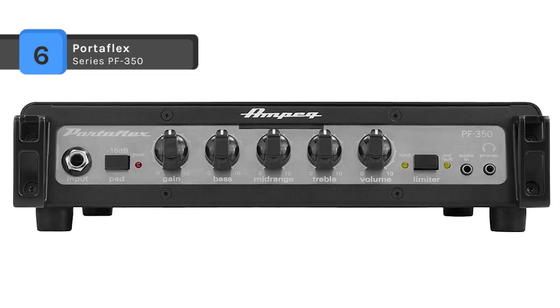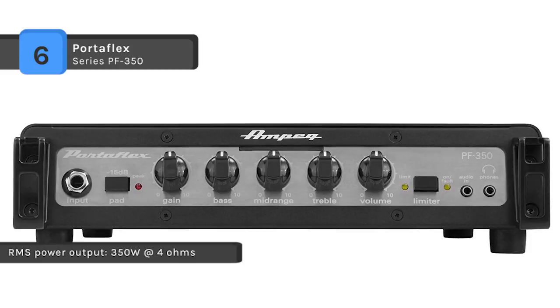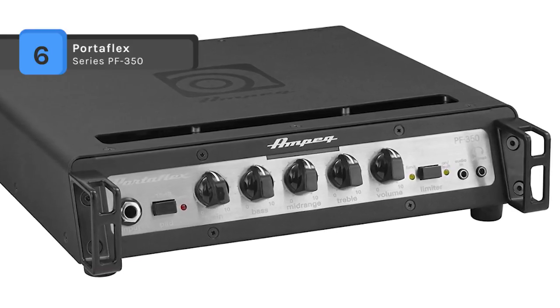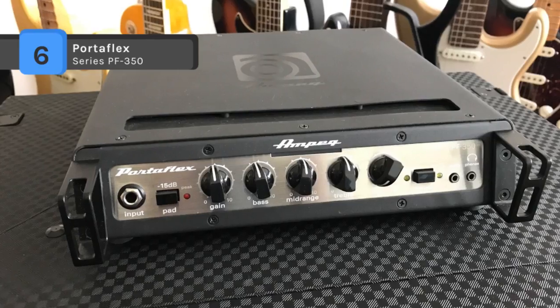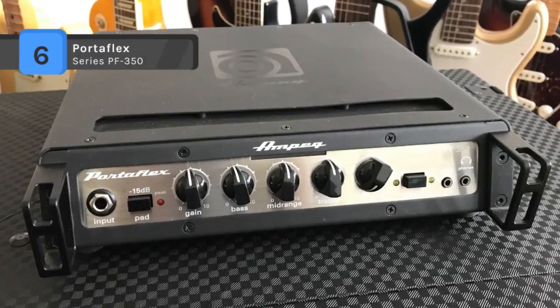The front panel also has a jack for an MP3 player and another for headphones. It has a built-in DI which will let you plug directly into a mixer or recorder while delivering killer bass tone. You can also attach this amp to any of the bass cabs in the Portaflex series in true flip-top fashion.